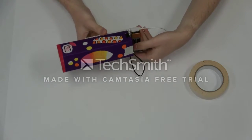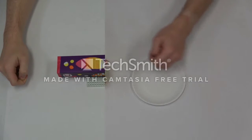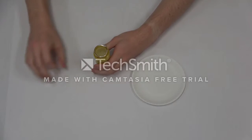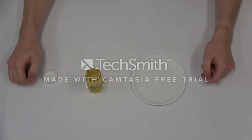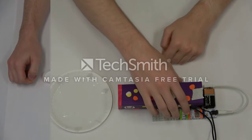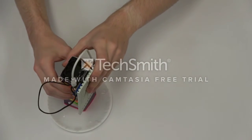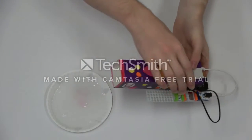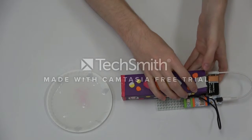Now, let's pour some bubble solution into a small plate. With the fan completely off, dip the tip of your Bubble Bot template into the bubble solution. When lifting the tip of the Bubble Bot, you should see a thin film of bubble solution covering the opening.